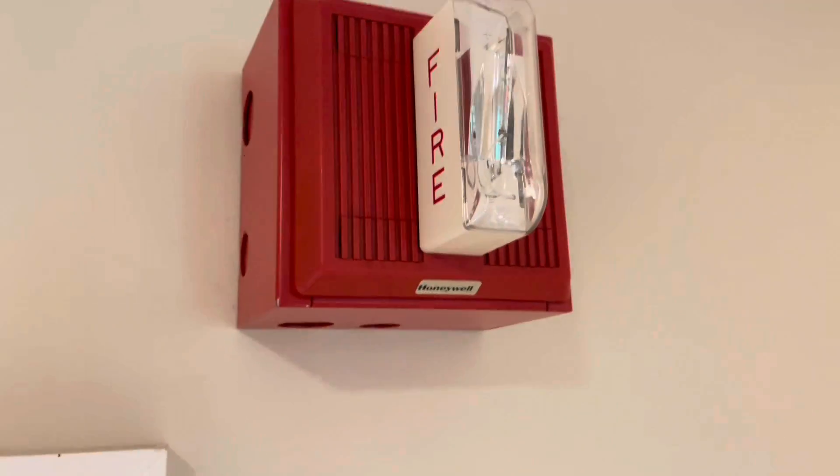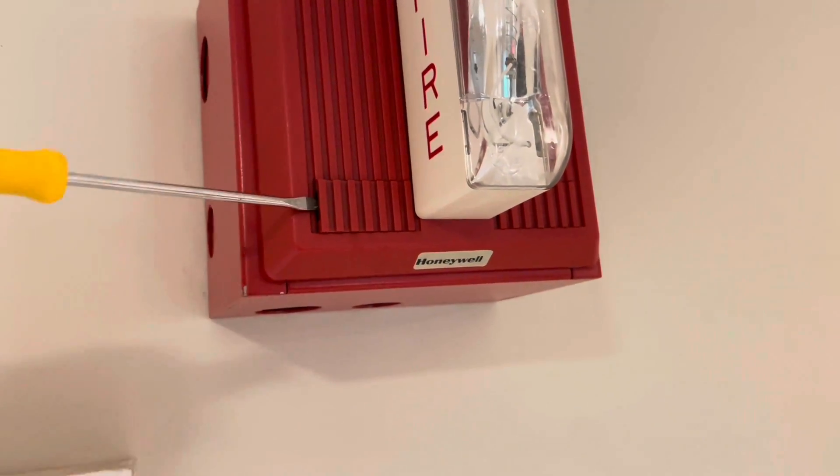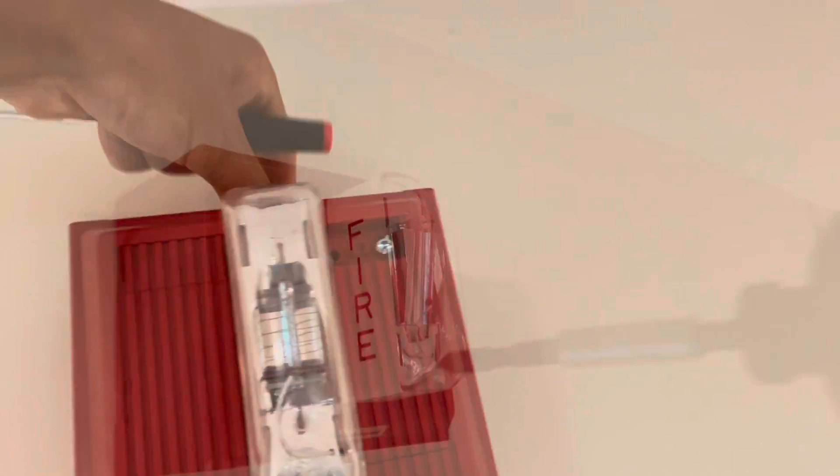Up on the ladder now, so I'm going to start with the notification appliances. These have little tabs here that you pop open, and under these tabs is where the screws are. There's a screw, and then in the opposite corner there's also going to be a screw.